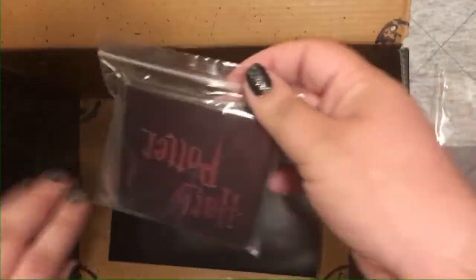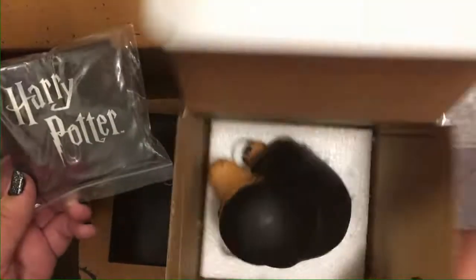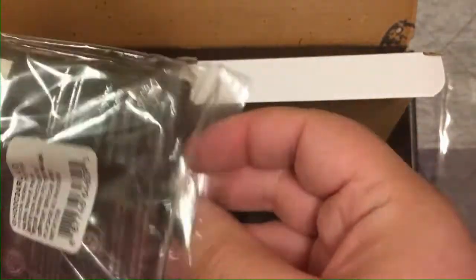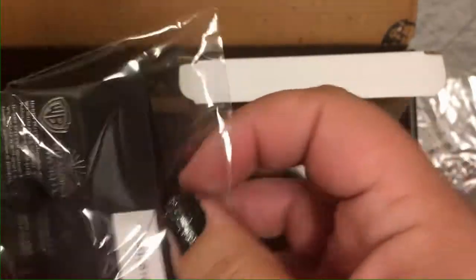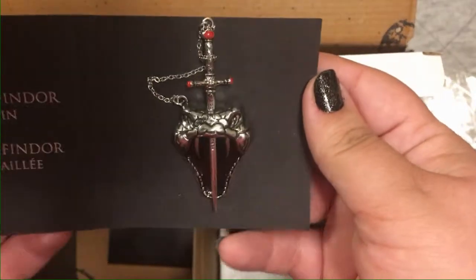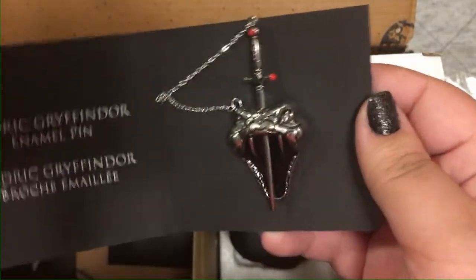The last item in the box is the pin. They're doing a Horcrux series, and this should be the final pin in that series — it's a double pin, so it should be Nagini. Let's see here. Oh, that is badass — that is so cool!